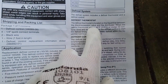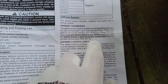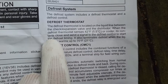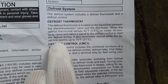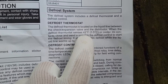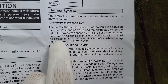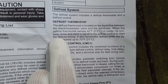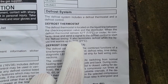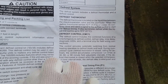The defrost thermostat is located on the liquid line between the check expansion valve and the distributor. When the defrost thermostat senses 42 degrees or cooler, its contacts close. That means it's normally open and it closes whenever the coil temperature gets below 42 degrees. Whenever it does get below 42 degrees, the contacts close and sends a signal to the defrost control to start the defrost timing. It also terminates defrost when the liquid line warms up to 70 degrees.